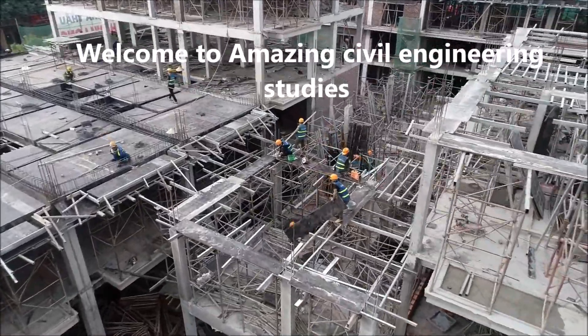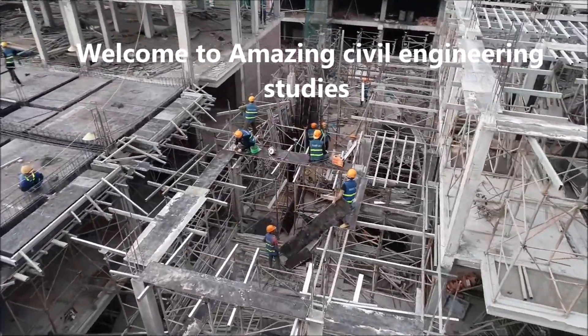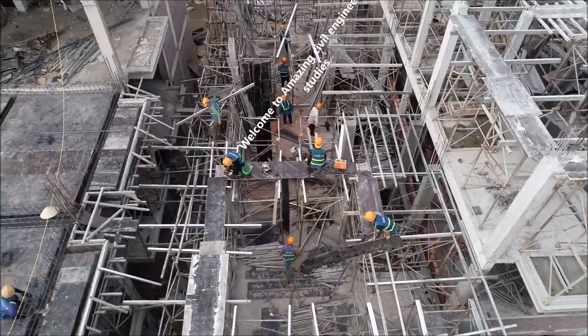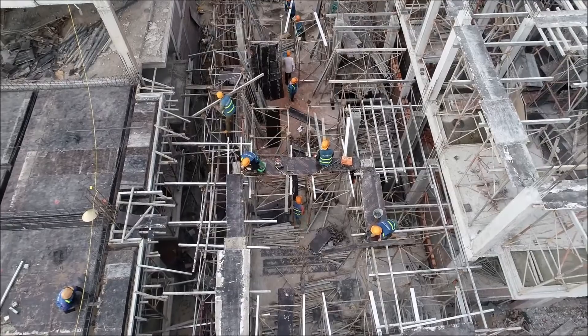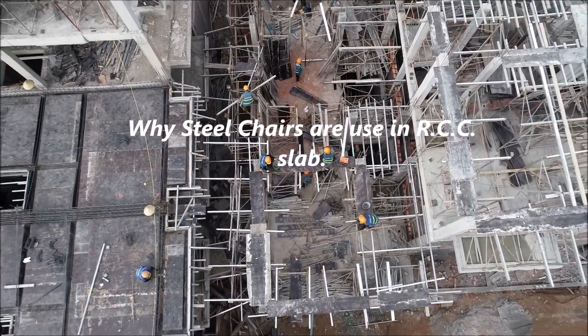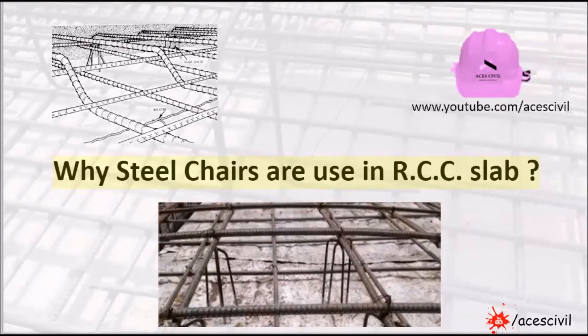Hello viewers, welcome to the channel Amazing Civil Engineering Studies. In today's video we are going to discuss about why steel chairs are used in RCC slab.